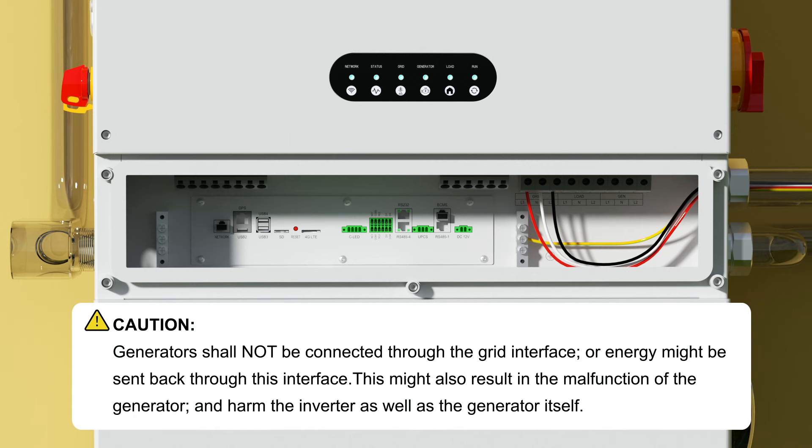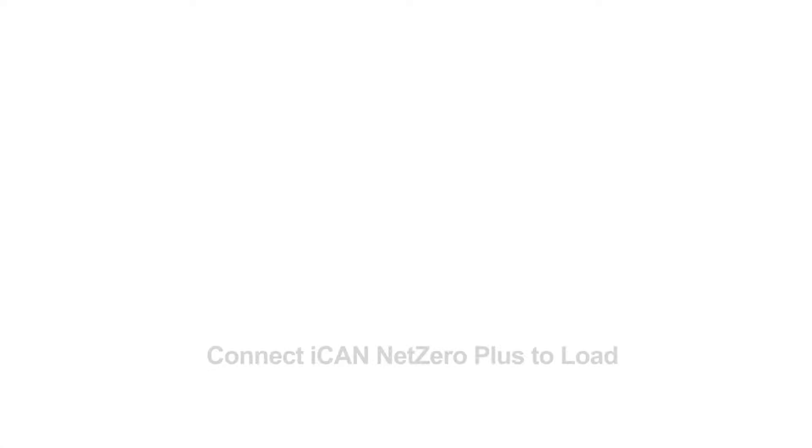Caution: generators shall not be connected through the grid interface, or energy might be sent back through this interface. This might also result in malfunction of the generator and harm the inverter as well as the generator itself. Connect iCAN Net Zero Plus to load.